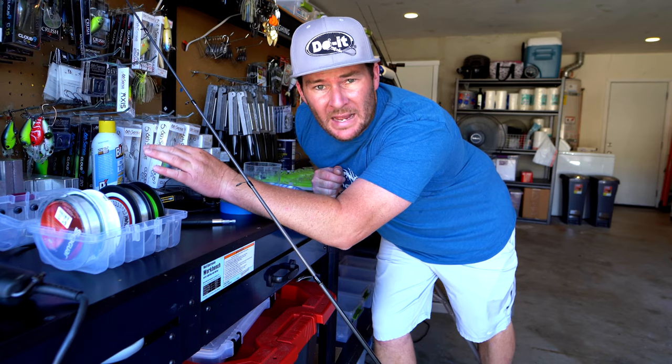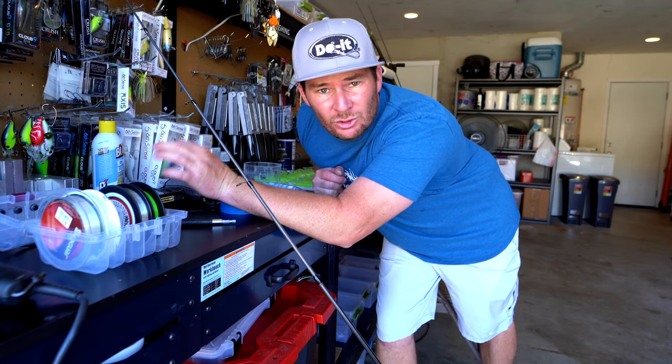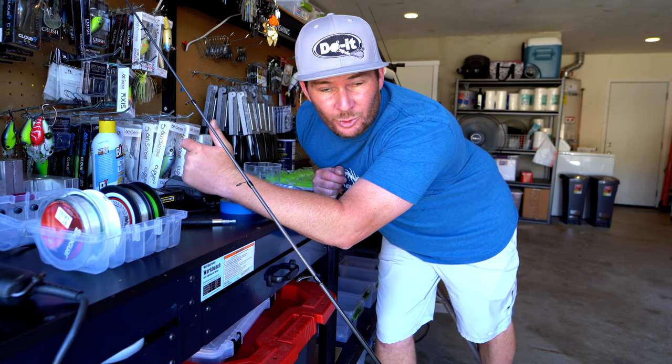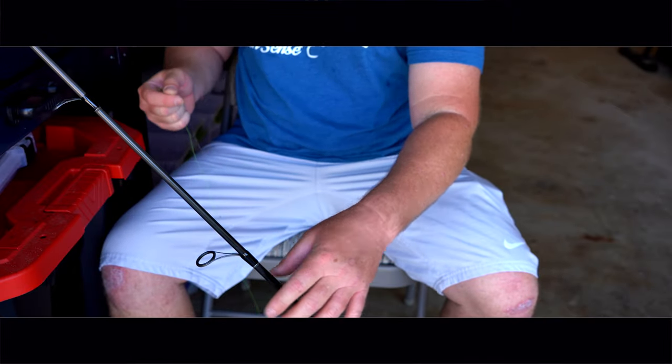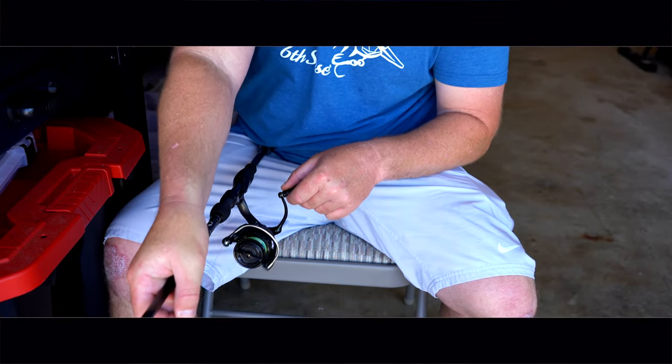Now that I've got the fluorocarbon backing on my spinning reel, it's time to put the braid on. I'm going to take a uni-to-uni knot and tie my braided line to the fluorocarbon backing, and then start spooling that braid onto the spinning reel. If you were paying attention to that last clip, you might have seen me use some blue masking tape on the spool where the knot combines the fluorocarbon to the braid. The reason I use that little piece of tape is it flattens the tag ends created by the knot so they're not poking through and messing up the way the braid lays on the spool. I've been using it like that for years — it keeps everything nice and smooth and even.